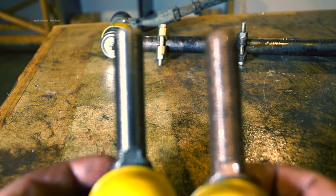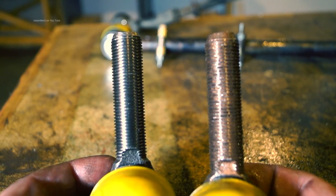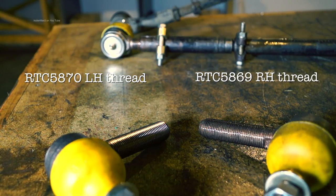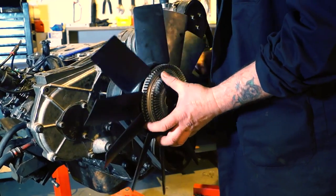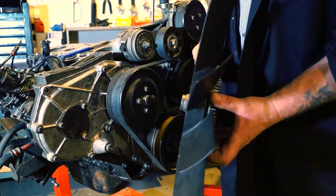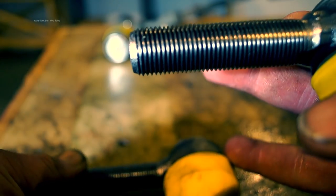Track rod ends come with two types of thread on them - a left hand and a right hand thread respectively. The part numbers are there for them. If you've had experience with your thermo viscous fan you'll realise it winds off the way you should be tightening it up. This is a left hand thread, so now you've seen it there should be no excuse to know which way a left hand thread winds off.